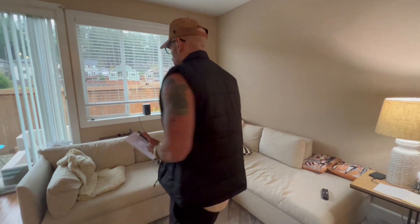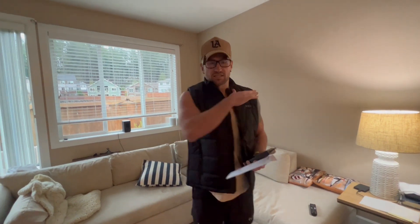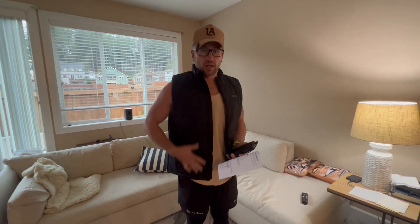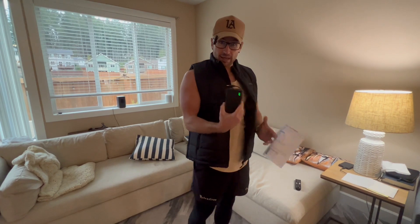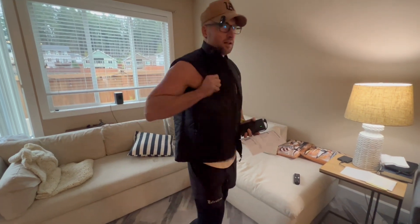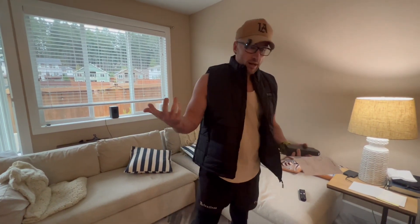All right, guys, we've got the THBYQK 15 zone heated vest. The first thing I want to say about this vest is it's very nice. Honestly, aside from the heated part, it's not bulky. It's a really nice vest, to be honest with you. If I didn't have the power bank and know this was a heated vest, it would just feel like a pretty stylish, regular black vest for men or women.